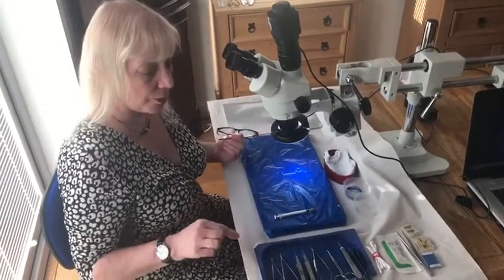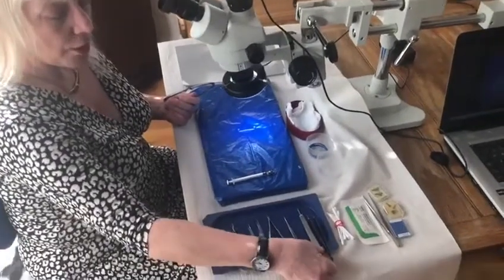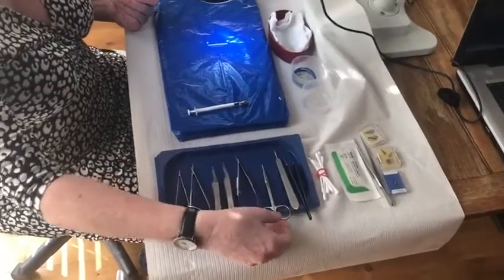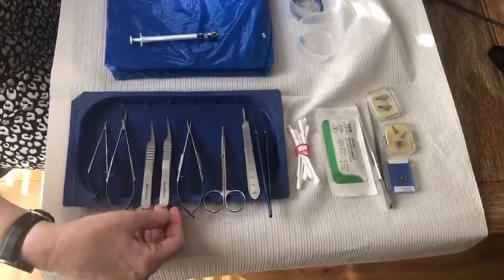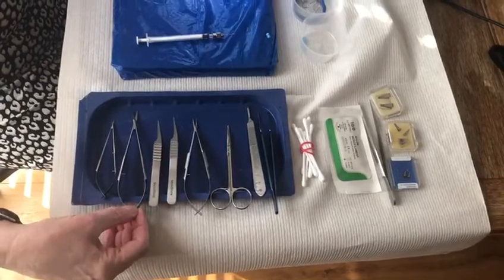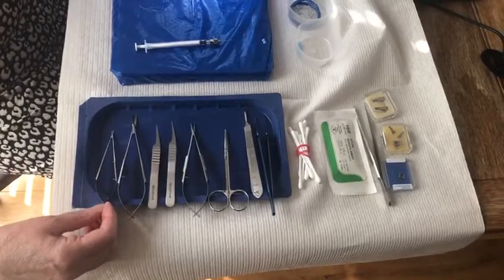Then we come to your actual instruments. What we've got here is a toothed forcep, your scalpel handle, a pair of basic scissors, a pair of needle holders, two pairs of forceps, a pair of micro scissors, and then we've got a tiny little pair of Vannas scissors for really small micro work when you get down to super microsurgery levels.